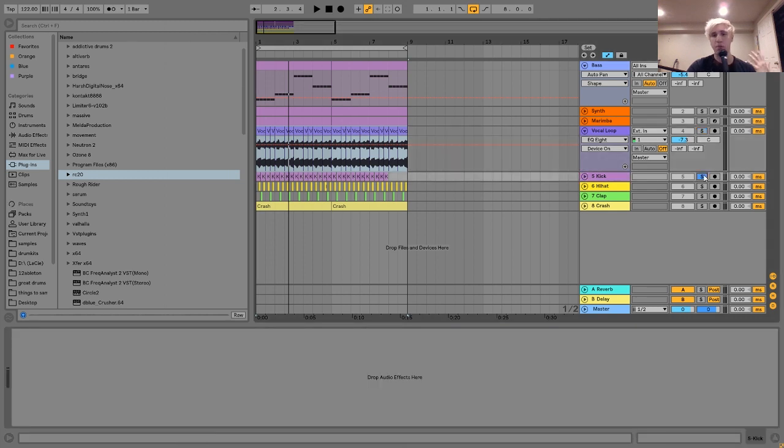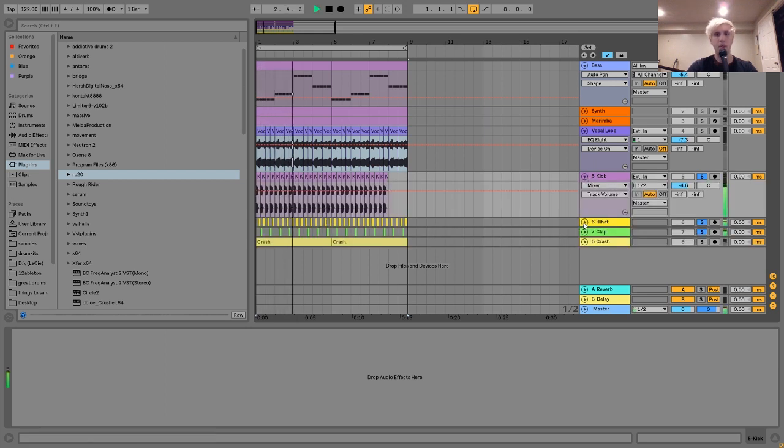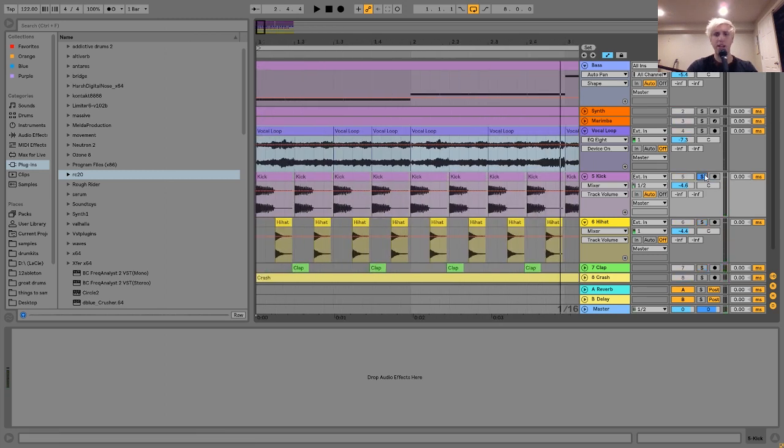So the next thing is the drums, which are actually pretty simple — a very basic house pattern. These drums are really mostly about sound selection. I didn't do too much processing, and I know I say this a lot, but it really is the truth. With your drums, sound selection is everything. It's better to have a sound that's 90–95% of the way to what you want than to find a sound that's like 30% there and have to fix it up. Just get nice sounding samples that are already going to do what you want right off the bat.